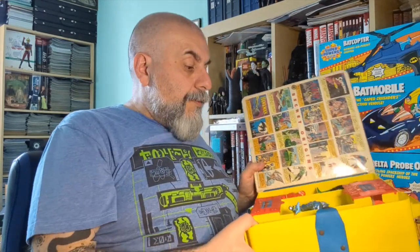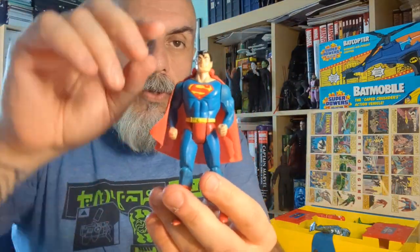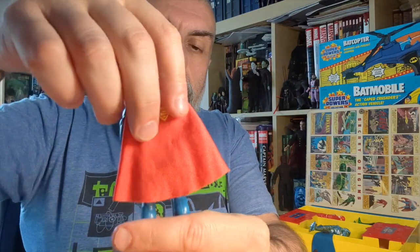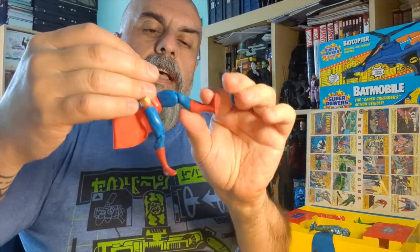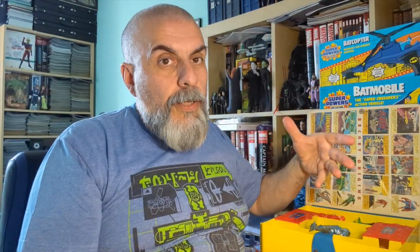The first side has five of the twelve figures; seven more are on the other side. We start with Superman — the Super Powers Superman with his fabric cape, which is removable and goes back on very easily. He has seven points of articulation: arms, head, legs, and knees. Each figure has an action feature; for Superman, he punches when you press his legs.